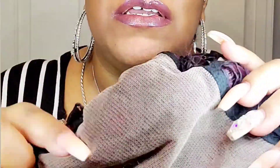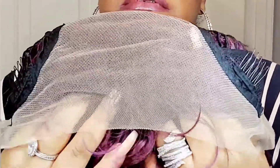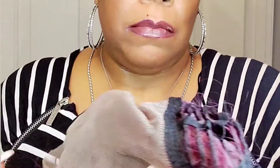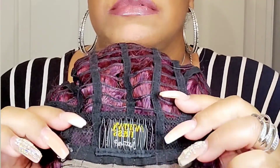This HD lace is very light, so I'm definitely going to go in with my spray. This is the 13 by 6. You have your two combs right here on the side, and when you turn it around you have your adjustable straps and your comb in the back. I already sprayed the lace so you can see what she looked like out of the pack.